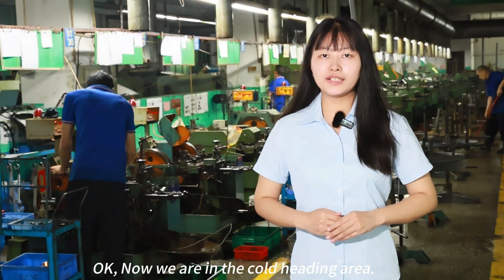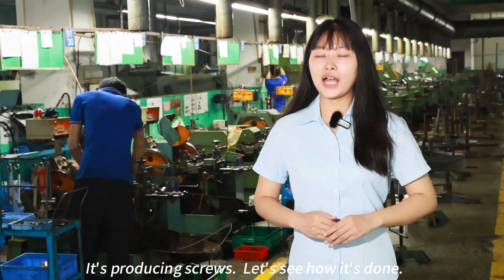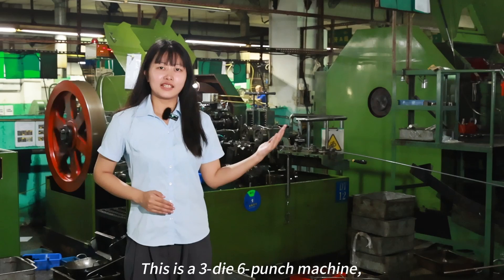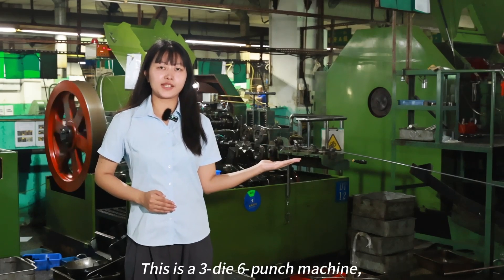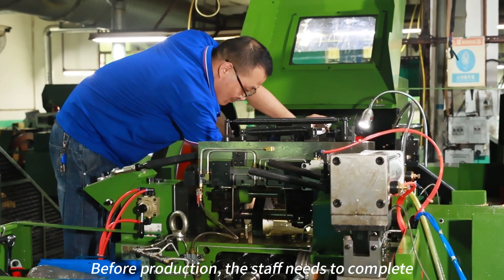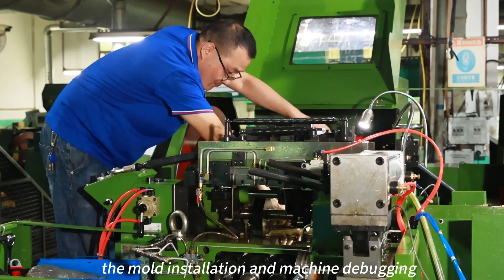Now we are in the Cold Heading area, where screws are being produced. This is a 3-die 6-punch machine. Before production, the staff need to complete the mold installation and the machine setup.